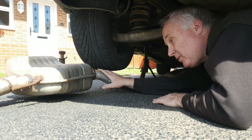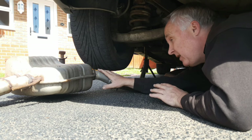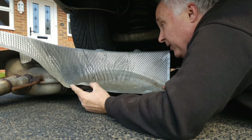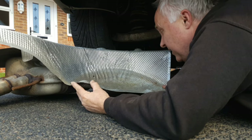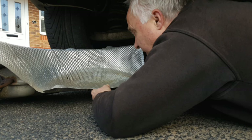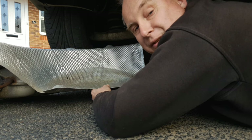I've also dropped my exhaust to the ground for the same reasons. Again, you may not need to do this. If your shield is simply loose on the body above the silencer, you may well be able to access it without dropping the silencer down. But again, I'm doing it to make it easier to do the filming.